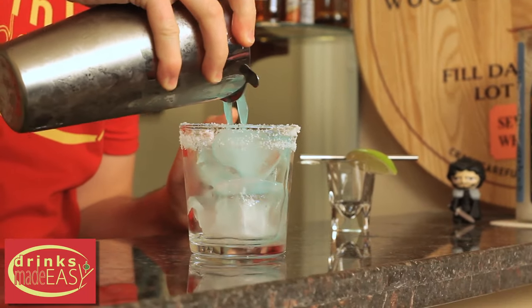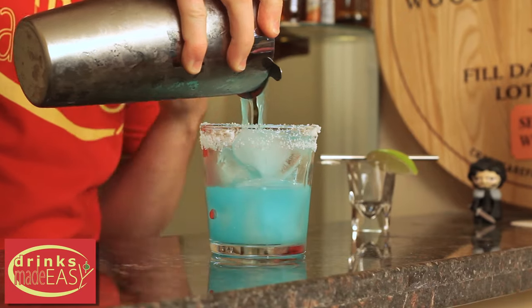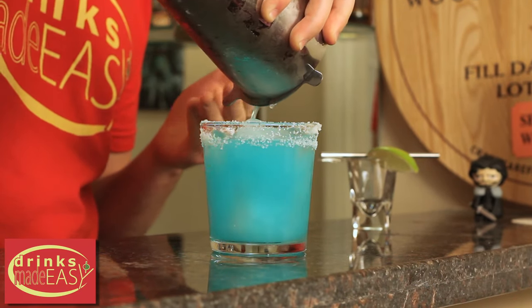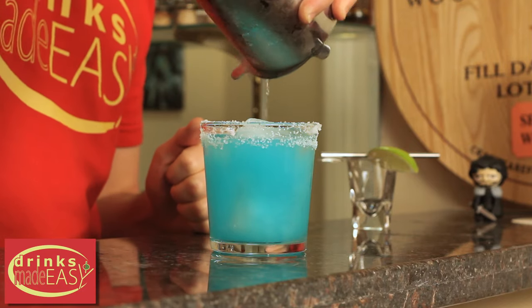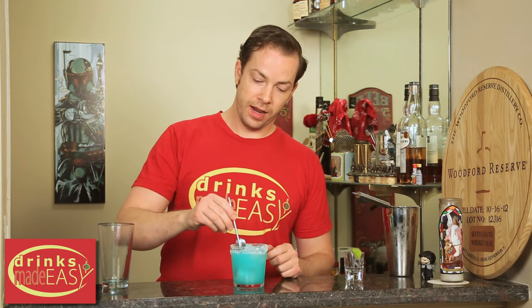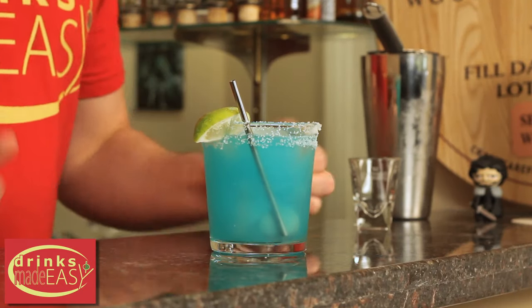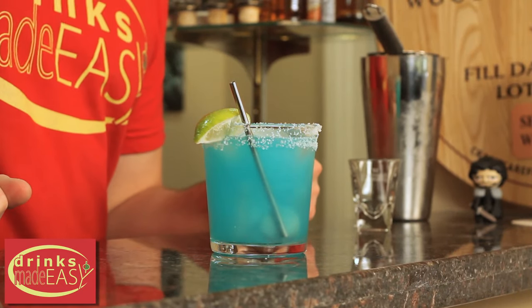Cap that off into a shaker tin full of ice and give it a good shake. Strain it into a glass with fresh ice with a salted rim. And if you need a reminder on how best to salt the rim of your margarita glasses, there'll be a link at the end of the video and in the description. Add your straw and a lime wedge garnish. And there you have the blue margarita.